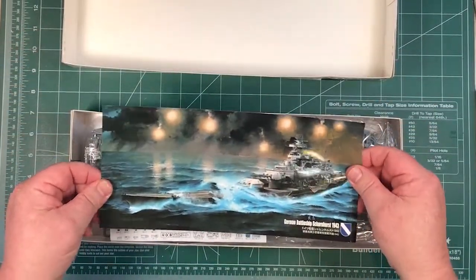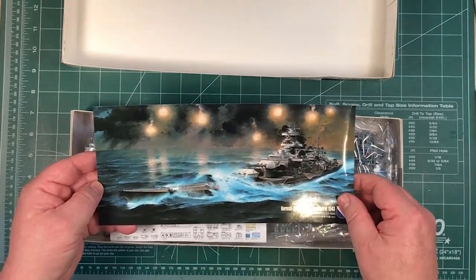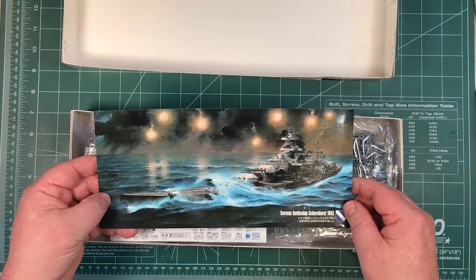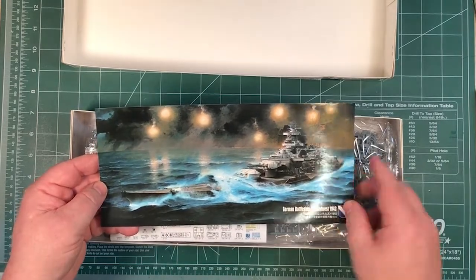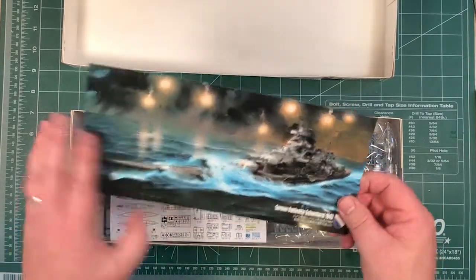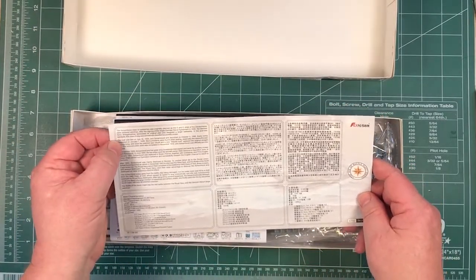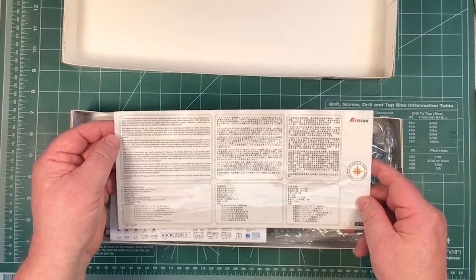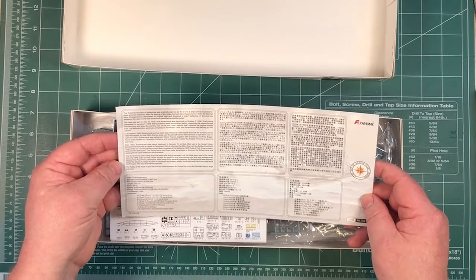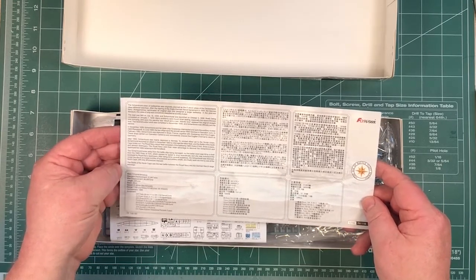Starting with a picture of the box art. It kind of looks like when she was sunk in December 1943, way up in the north of Norway — wintertime, pitch black, with flares from British ships. And on the back, basically a history of the ship, keel laid late 1935, and then a quick story through to her demise.